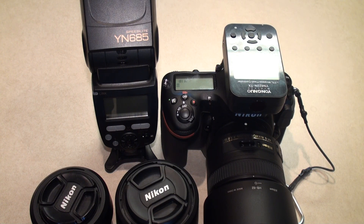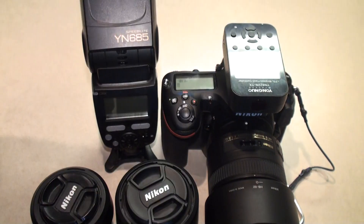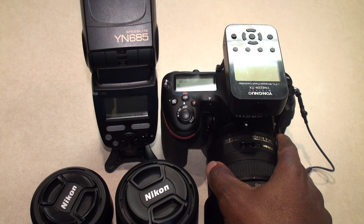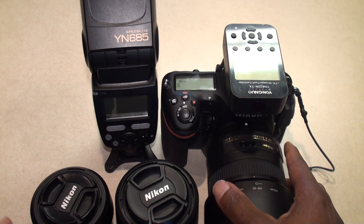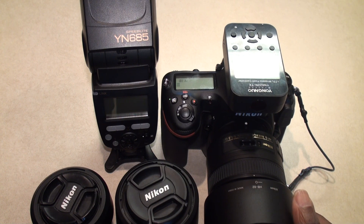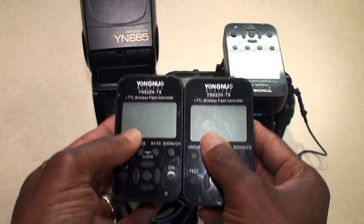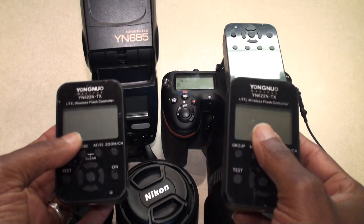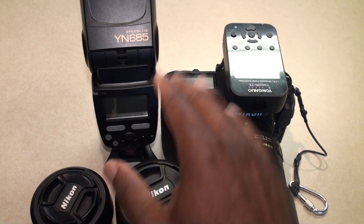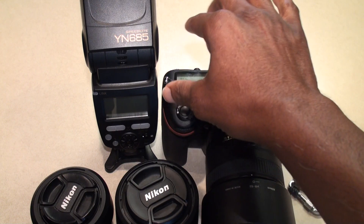I came in and switched bodies. I have three Nikon D500s, and I switched to the second one — it still did the same thing. I also tried a different trigger, thinking maybe the trigger was doing something weird, but it wasn't the trigger. The camera would actually lock up. This happened like four times and I was trying to figure out what in the world was going on.